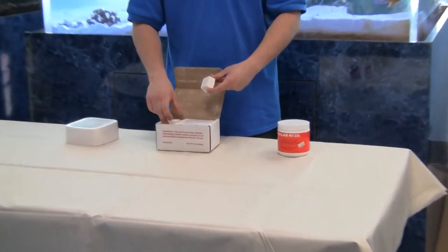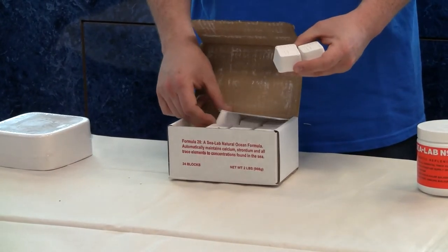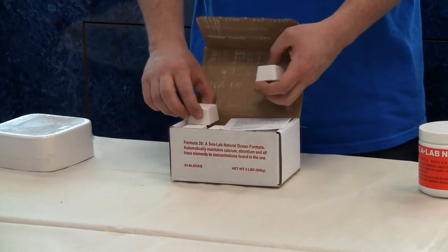If you have something up to like a 150-gallon tank, maybe even a 200-gallon tank, you could use these guys. These are middle-sized SeaLab number 28s. Most stores will sell these individually or in a big pack.